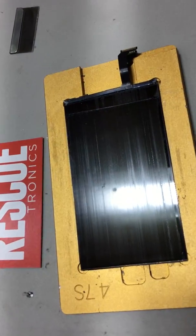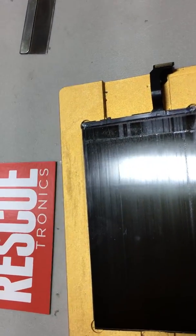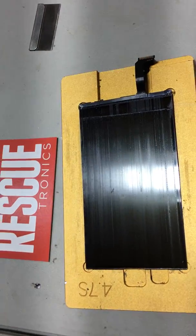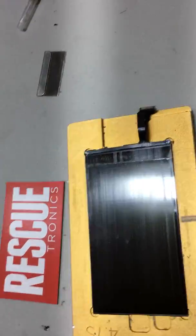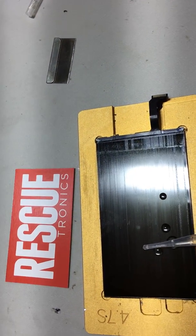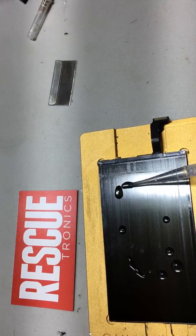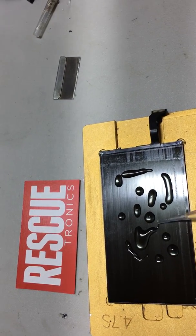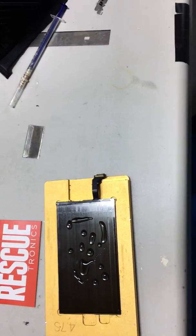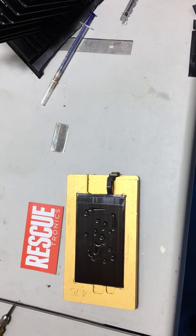We have a new chemical available for polarizer glue removal. You can see that the polarizer has been removed on this iPhone 6. We're going to go ahead and apply the chemical here, just a small amount. We're going to let it sit there for just a second.